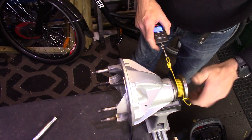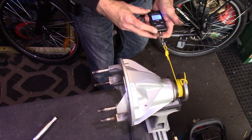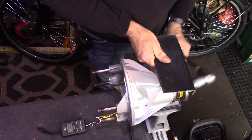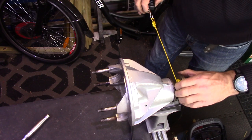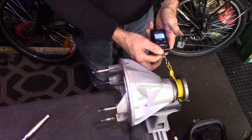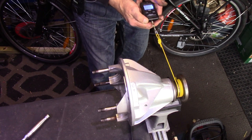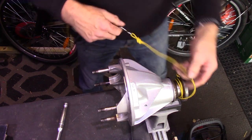So I wind that back, zero the scale. It's a bit of a faff but you've got to get that preload right — if you have too much preload the bearings will be too tight, they will wear prematurely, and you really don't want to be doing this job more than once. Right, zero the counter — yeah, I'm getting 13 inch-pounds. That's the preload set.